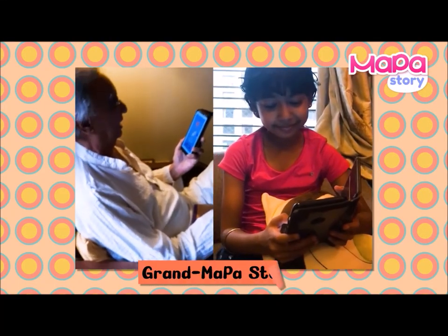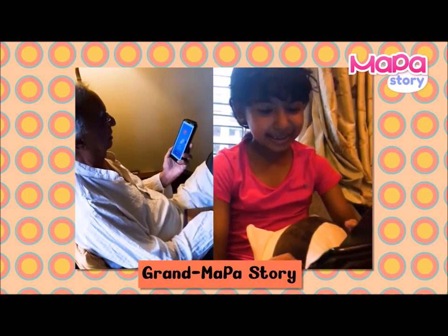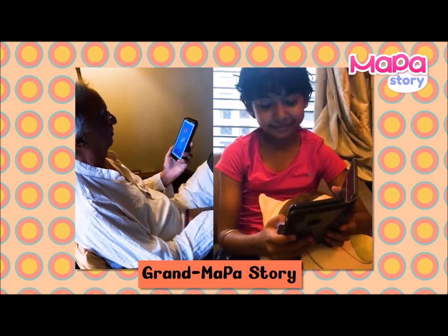Nothing can be more special than listening to a story in our grandparents' voice. Through Grand Mapa Stories, let's bring back the magic of listening to our dear grandmas and grandpas narrate some delightful tales.